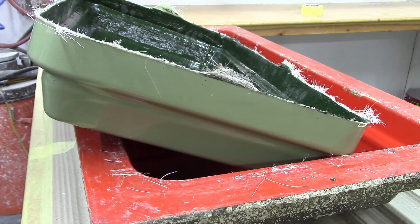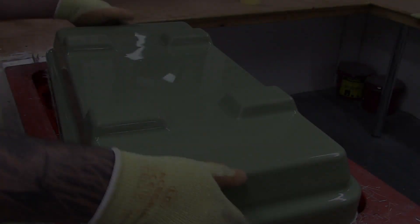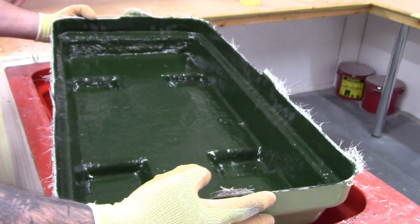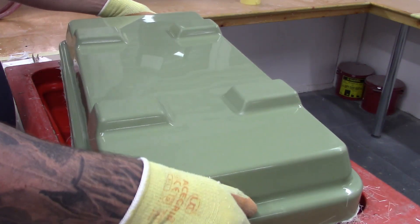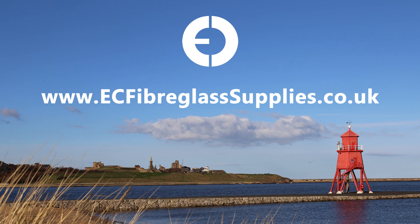Once out of the mould, your part is ready for final trimming and finishing. Here is the link to our video on how to apply brush gel coat to a mould, and our video on how to mix and apply brush gel coat. Thanks for watching today. We do hope you found this video informative and we hope to see you again soon. Don't forget, all the products shown can be found on our website at ecfibreglasssupplies.co.uk.